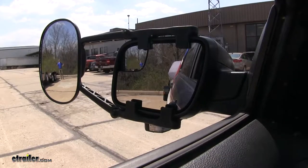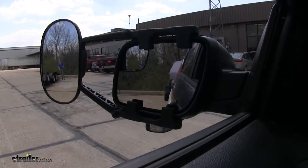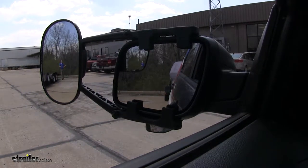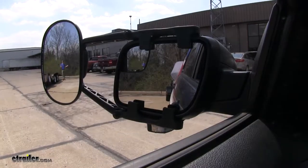The towing mirror is a convex mirror, so it's going to give us that extra wide field of view. It's going to allow us to safely and easily change lanes, pass, park, or even back up while towing a small trailer or a boat trailer.